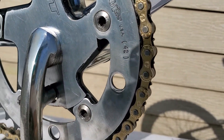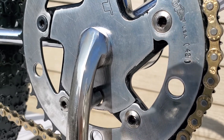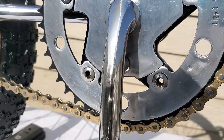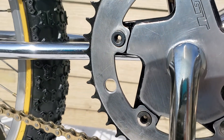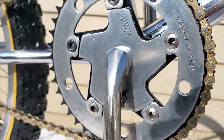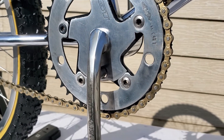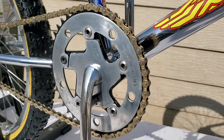Here's the sprocket. These little bolts are actually stamped GT — minus one of them, which is that one there. I need to look around for a replacement, but they're really expensive — like $60 for a set of five. Like I said, I've been spending too much money on this bike.